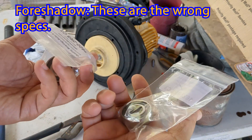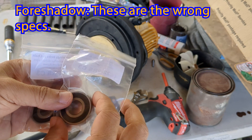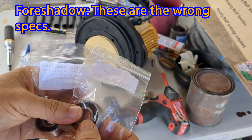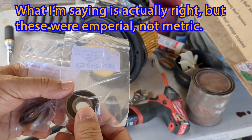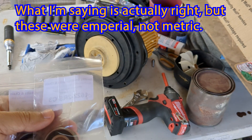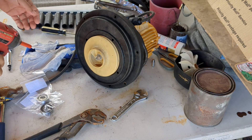So these are the bearings that I got from the internet. I'll link the actual specs for them below. I've forgotten — it was like 15mm interior diameter and 35mm or something. Anyway, let's go ahead and assemble this thing.